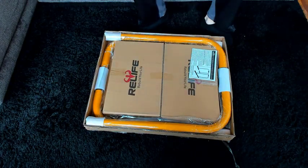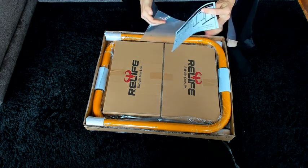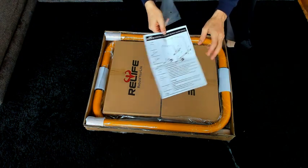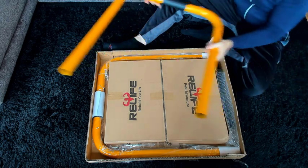This is the Relife Dip Station, a functional heavy-duty dip stand you can use for at-home workouts or if you've got your own gym. It comes with instructions showing you how to set it all up properly, and it's packaged really nicely in double corrugated cardboard.